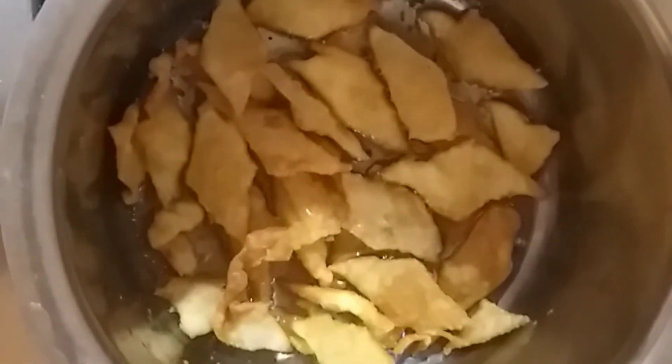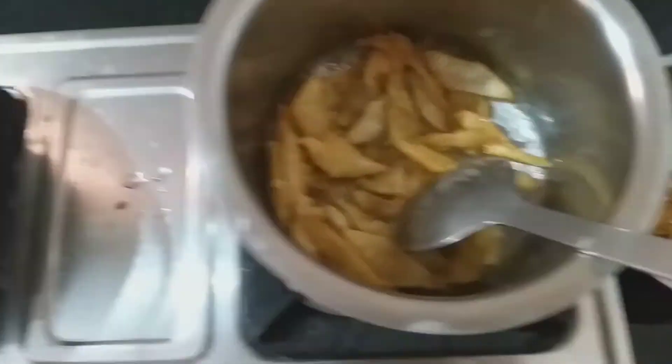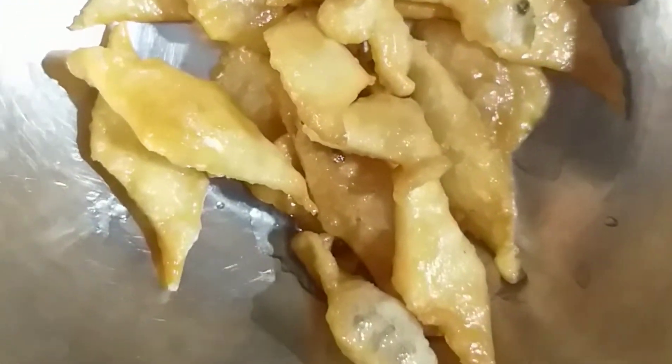It will be very soft. It will take a few minutes to make the biscuits. After that, I will take a few more bowls.